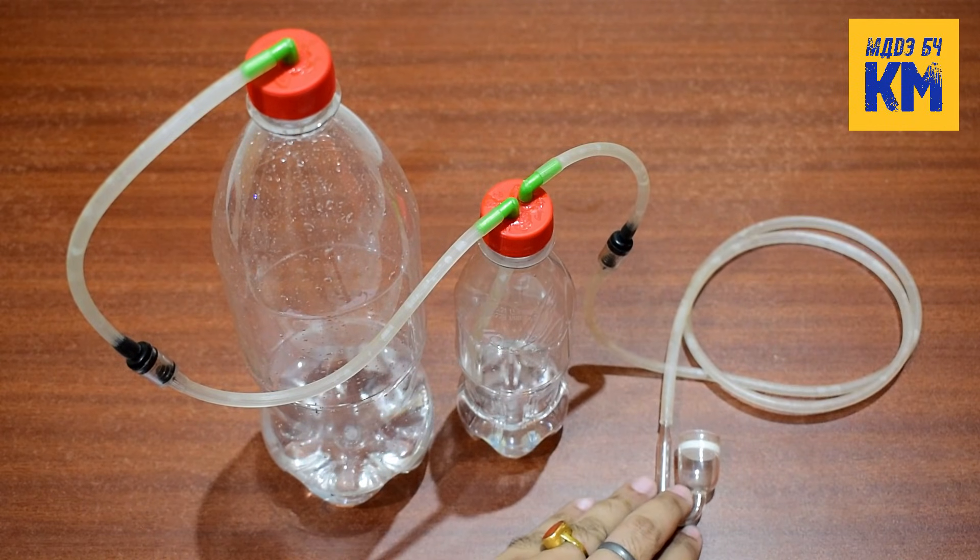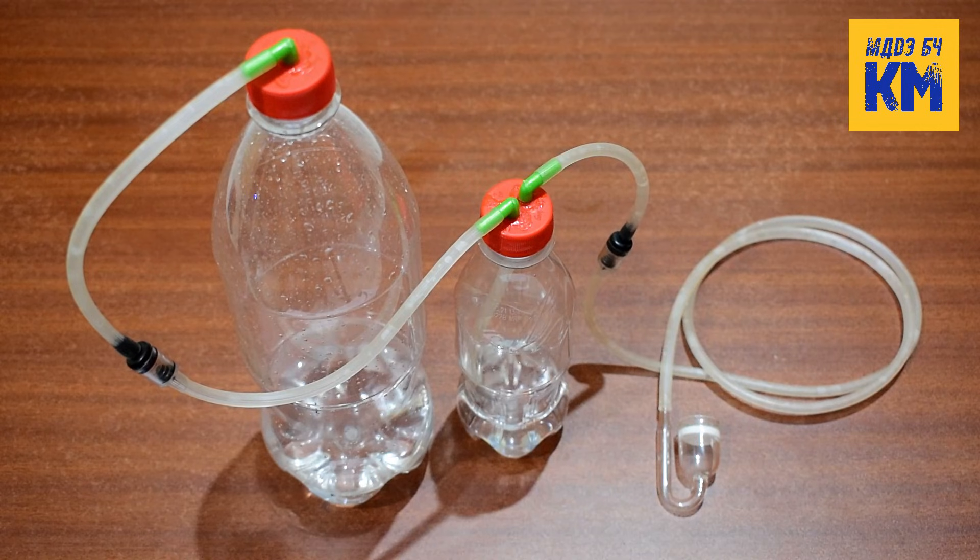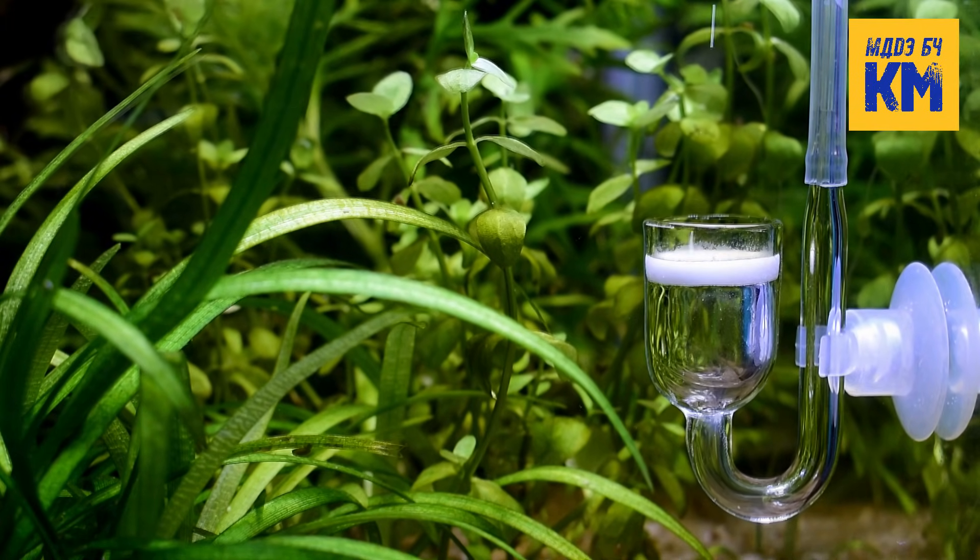Finally, connect the CO2 diffuser to this tubing. Thus the making of this DIY CO2 generator system is now complete. Now there are many ways to produce CO2 gas for a planted aquarium. One of these is the production of CO2 in the fermentation process using sugar and yeast. In this process, if we use the common or traditional recipe, the production of CO2 will last for 1 to 2 weeks. After that, the production will slow down and will soon stop completely. So in this video I will show you a method by which you can produce and supply CO2 gas for a long time to your planted aquarium.